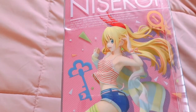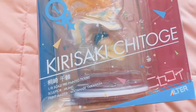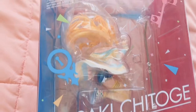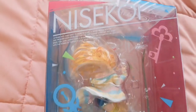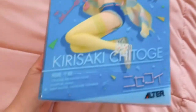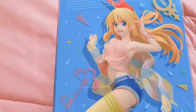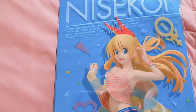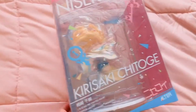Here is the side so you can see how she's going to look, and then the back, and then the other side. Even the colors on this packaging are so cute. All right, and now let's open her up!